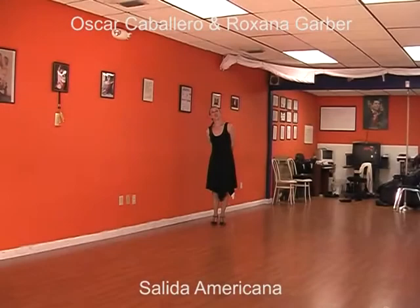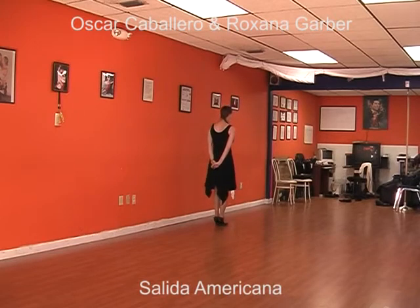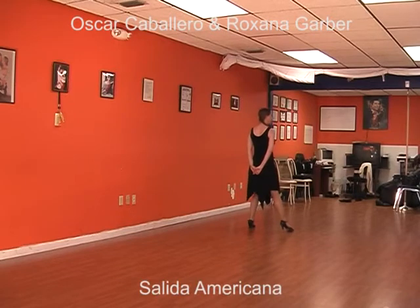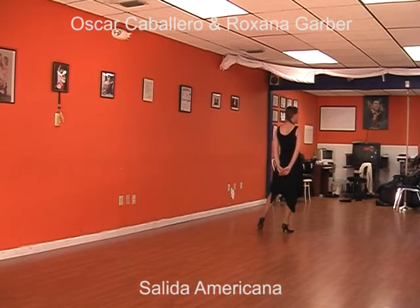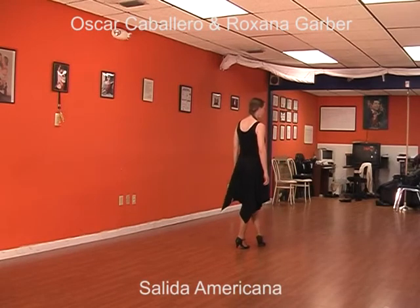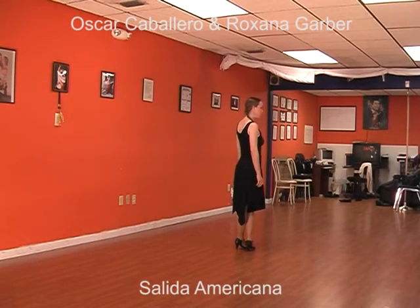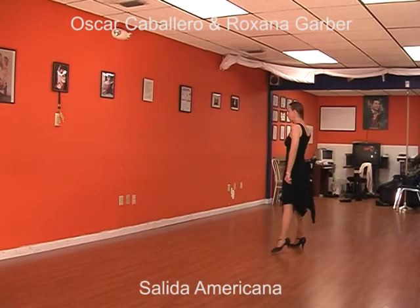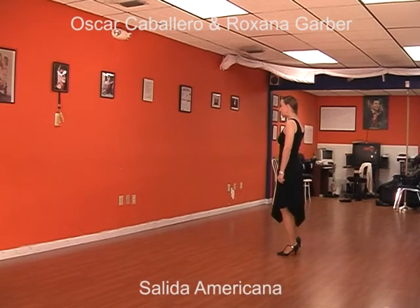Now I'm going to show you what the follower does. The woman makes the pivot and goes with the left leg forward. She steps on the left leg and goes to step number two with the right leg. Continue walking back three, four, five, and crosses the left leg in front of the right leg. Take the right leg, step number six, go to seven, step, and eight.